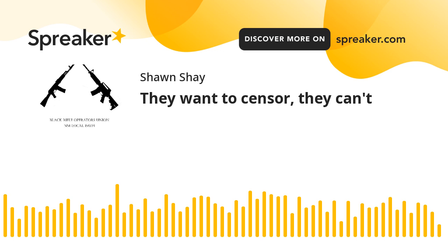Welcome to New Mexico Black Rifle Operators Union. I'm your host Sean. So, with the big bombshell from yesterday about censorship and everything else, I thought it would be a good plan to focus a little bit more on freedom lately.